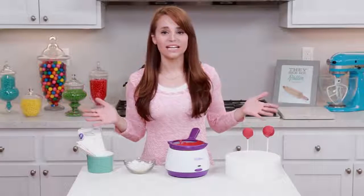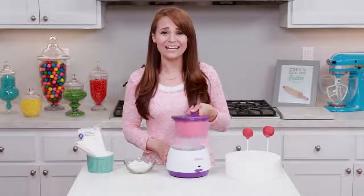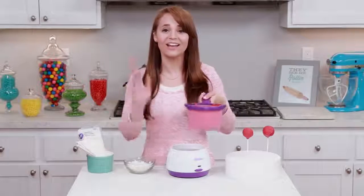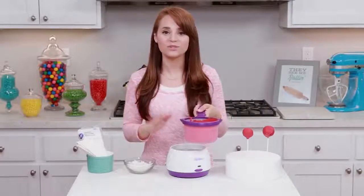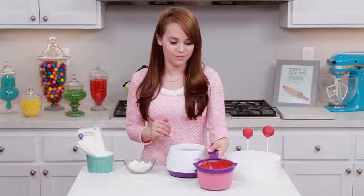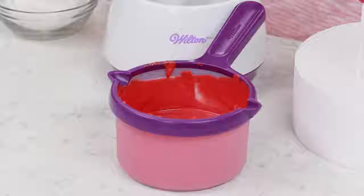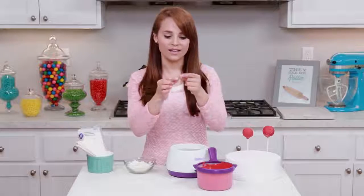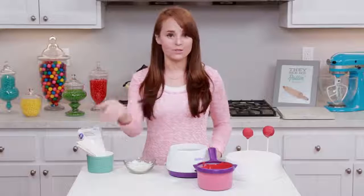Another question I've been getting is: what do you do with all of the extra candy melts? Do you throw it away? Can you use it again? The answer is no, I don't throw it away — and yes, you can reuse it, because candy melts are reheatable! That's one of the things I really, really like about them. So what I do is remove it from the heat, let it completely set, break it apart into small pieces, and store it in a tight plastic bag. You can store it at room temperature, put it in your cupboard, and then whenever you do another project, you can just use it again!